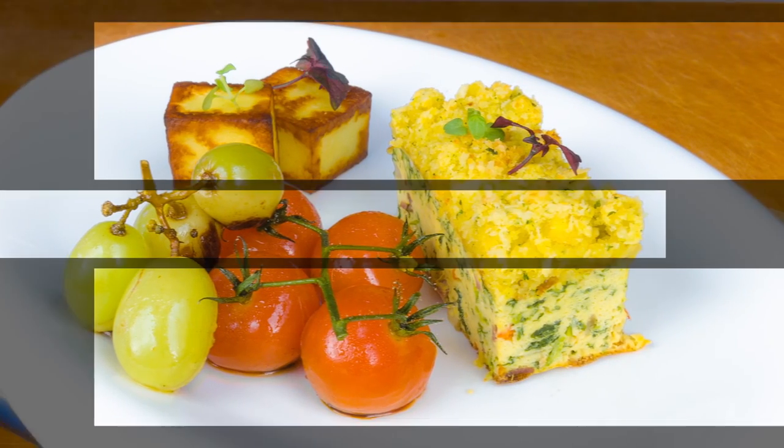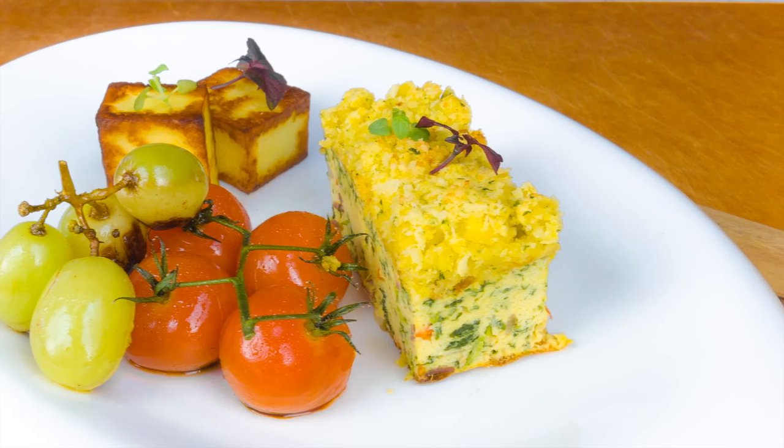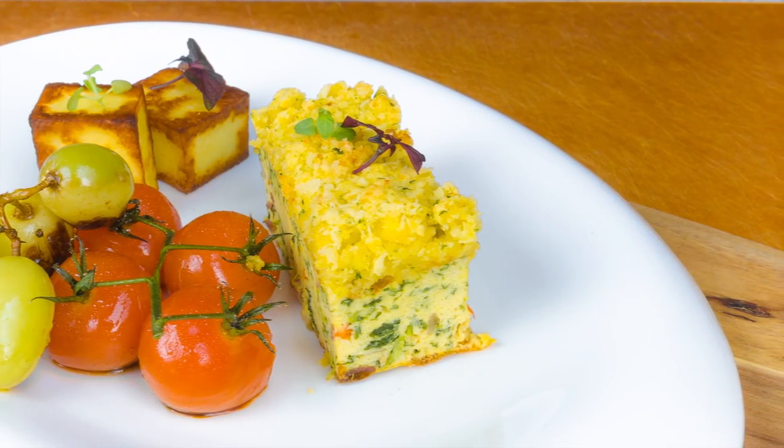Therefore, today I am preparing the oven-baked egg frittata for my daughter Eunice, as she will love to learn how to make use of the oven.